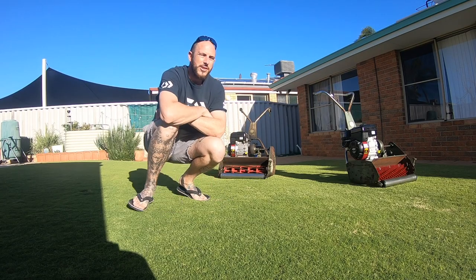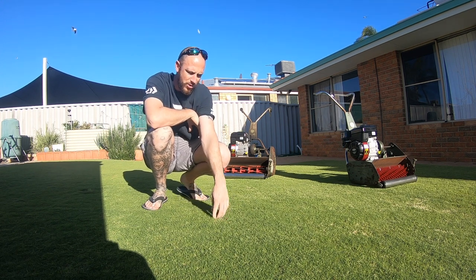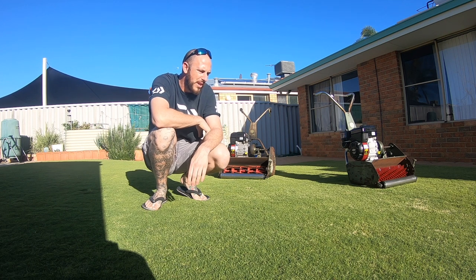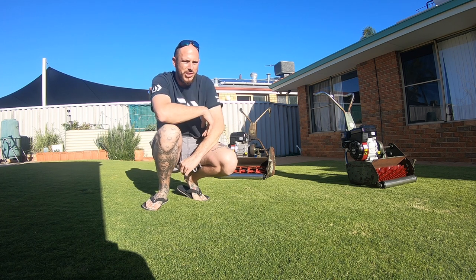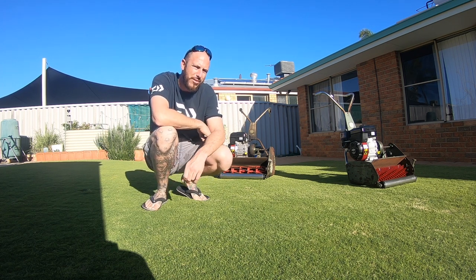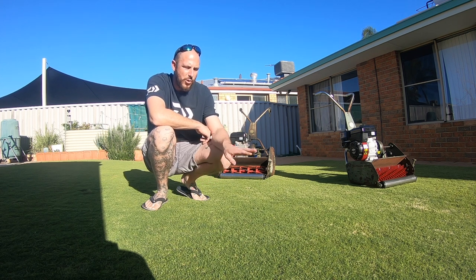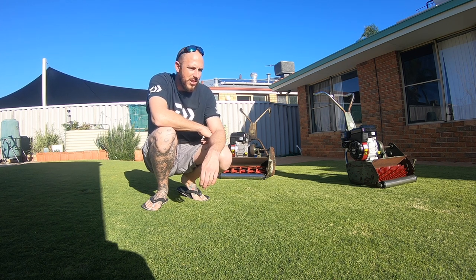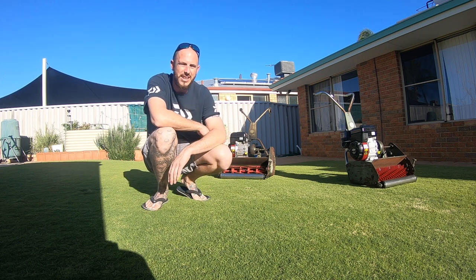I forgot to mention as well, the type of grass I've got is cooch. You can do this with your cooch and kikuyu, but it isn't recommended as much with your buffalo. Your buffalo should only be scarified where the roots are still on the surface, whereas cooch has got rhizomes and stolons. So they actually grow under the ground so you can physically take it right down.